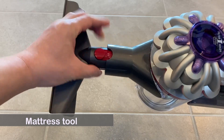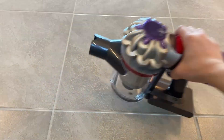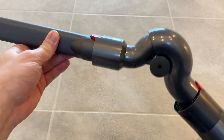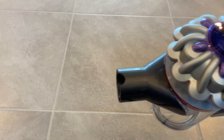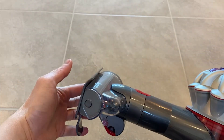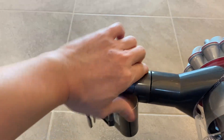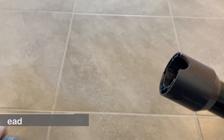Mattress tool, up-top adapter, fluffy cleaner head.